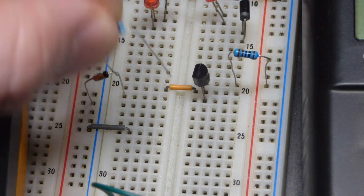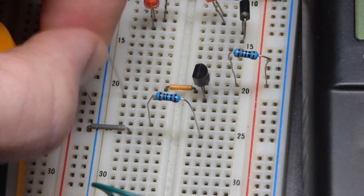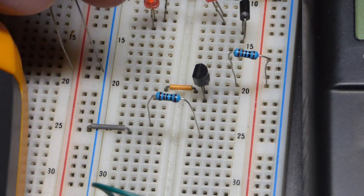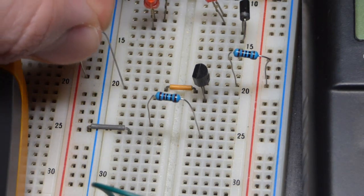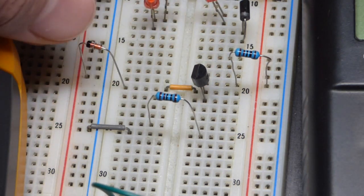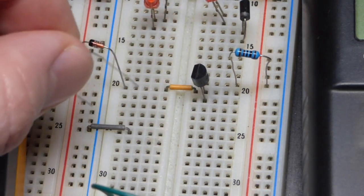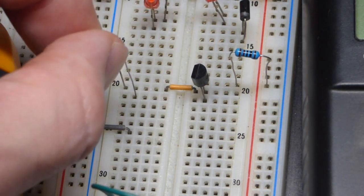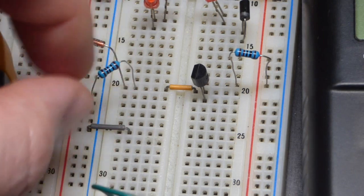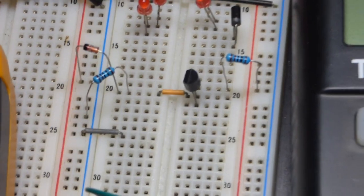It went to the negative rail for the NPN transistor. Now we're going to move it — it's got to be reverse biased — and put it to the positive rail right there. You can see it's going directly to the jumper that goes to the base of the transistor. Now we need to complete a current path there with the resistor.